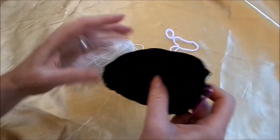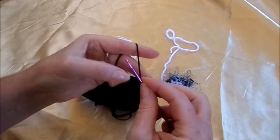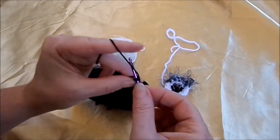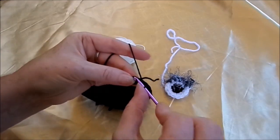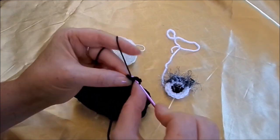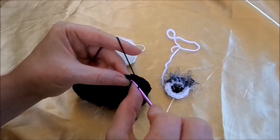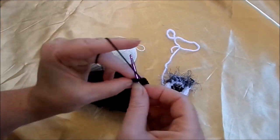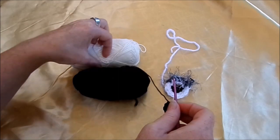Wir häkeln Augen. Ob dicke oder dünne Wolle ist dann dir überlassen. Die Maschenzahl bleibt komplett gleich. Wir machen vier Luftmaschen. Die schließen wir zum kleinen Ring. In die vier Luftmaschen machen wir acht feste Maschen: eins, zwei, drei, vier, fünf, sechs, sieben, acht. Immer schön mitten reingestochen. Schließen die Reihe mit einer Öhrchen- oder Kettmasche. Dann zuziehen mit dem Anfangsfaden. Dann nehmen wir weiß oder irgendeine andere Farbe.